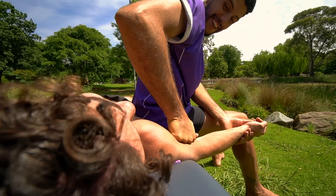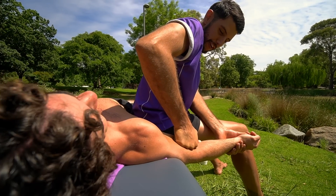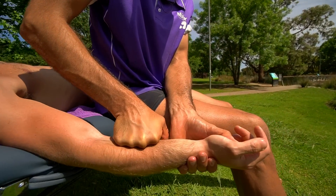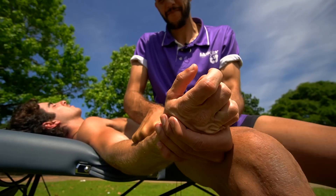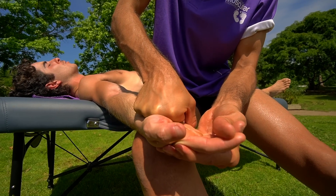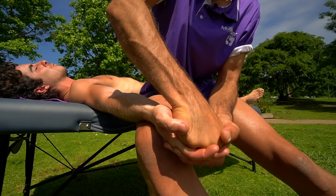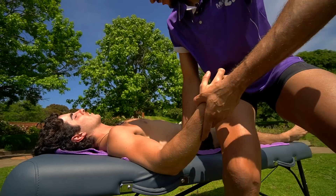We're going off on a tangent here — a good rib-to-elbow comprehensive stroke. For someone like Maddie, who's a rock climber and ninja warrior athlete, this kind of comprehensive stroke from the rib all the way to the elbow is just absolutely medicine.